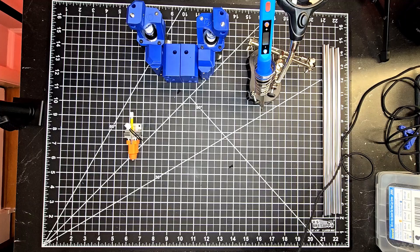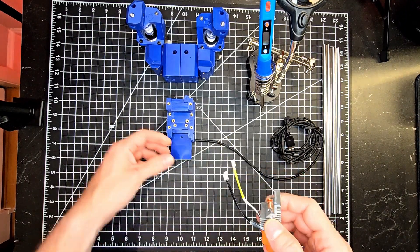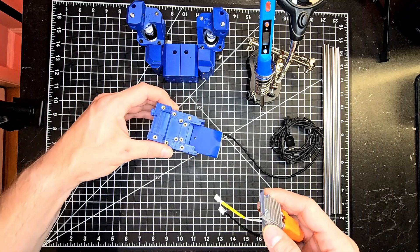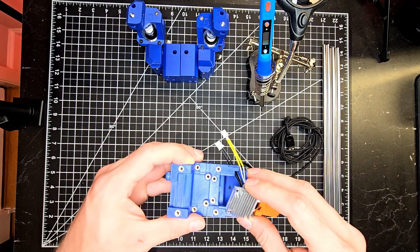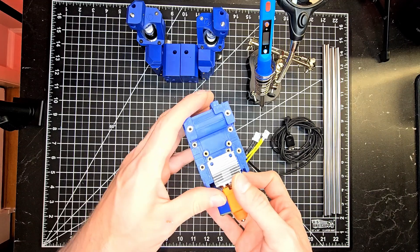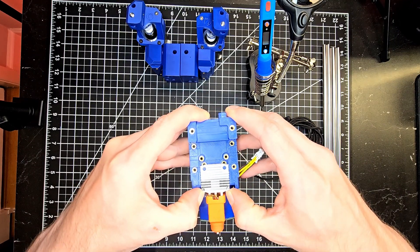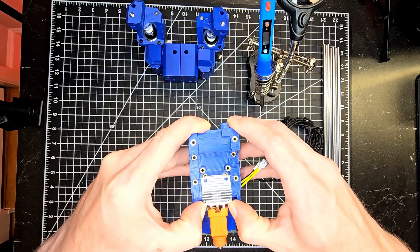Now it's time to install our hotend. For this configuration I opted to go with the Dragon Ace. This is a Dragon Ace specific carriage which you can find on the Booty Call Jones Linear Rail Gantry GitHub. Once installed, there should be about a 2 to 3 millimeter height difference between the tip of the nozzle and the face of the cartographer itself.